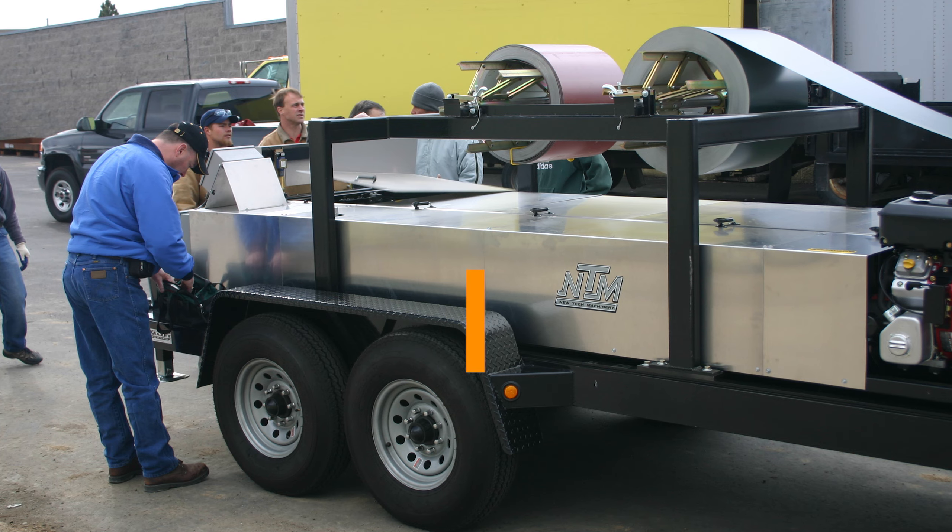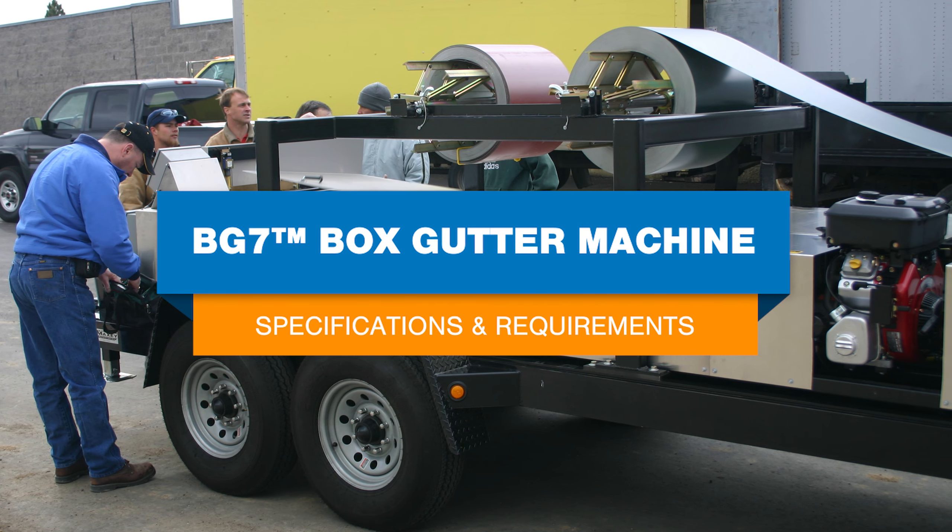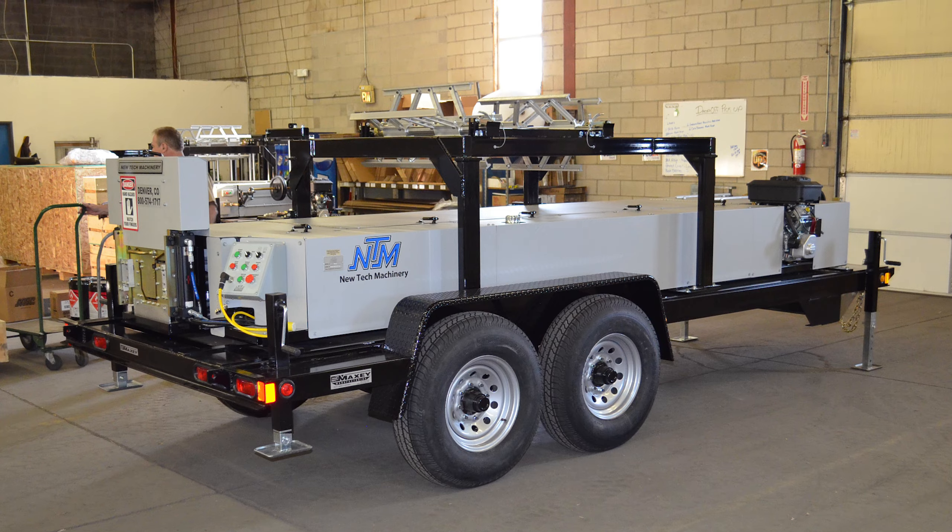In this video, we're discussing the specifications of the BG7 7-inch commercial box gutter machine from NewTek Machinery. We'll cover things like machine footprint, coil capacity, machine speed, and how understanding these specifications can help you purchase the right machine and accessories.